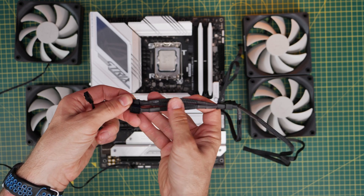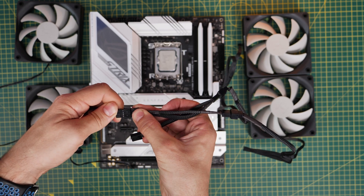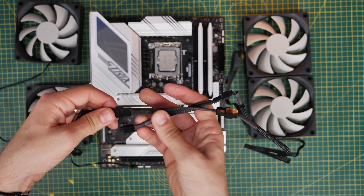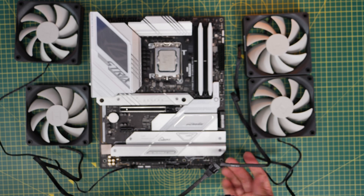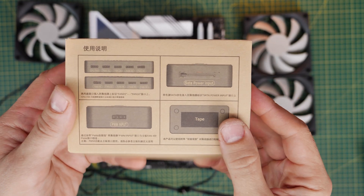That means instead of using three different ports on your motherboard, you're just using one. This is obviously beneficial if you have, let's say, two packs of these fans — six fans total — you'd only be using two headers on your motherboard instead of six. But that does mean you're controlling all of the fan speeds with a single port, so you can't control the fans individually, which might have some implications.